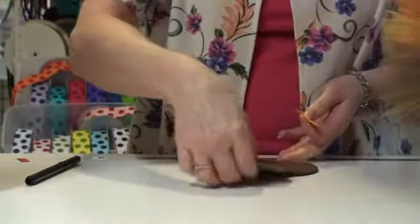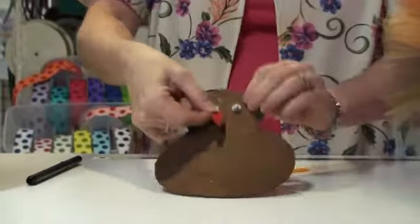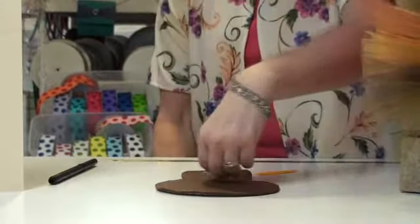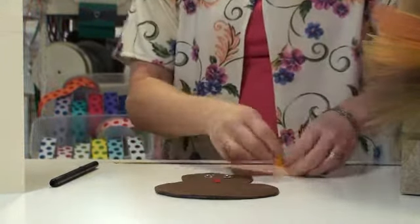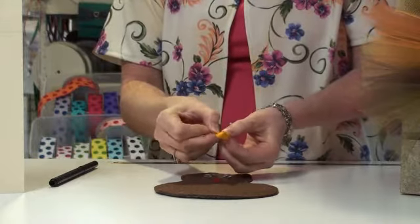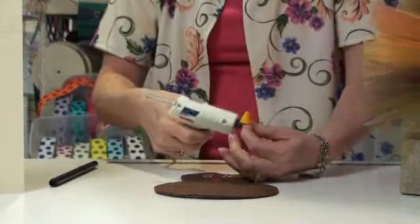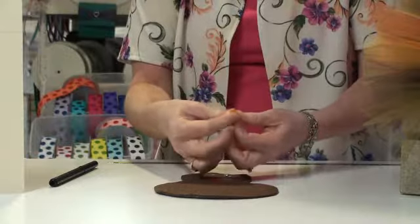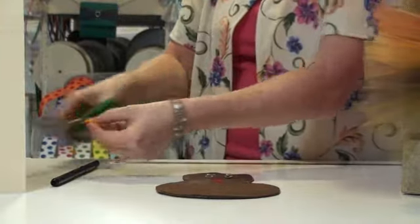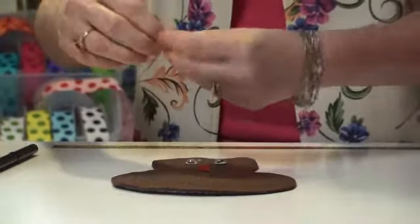I'm going to create the beak — mine's a tom turkey so he's got his little turkey neck. I've cut a small piece of red grosgrain ribbon and I'm going to glue that on, then make the beak. To make the beak, I take a 5/8 inch piece of ribbon in yellow gold, fold it into a little cone, and put some glue on there to keep the cone closed. Cut off any excess tab, and this gets glued right over that little turkey neck on the red part.